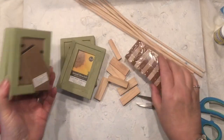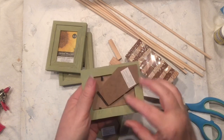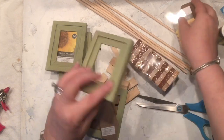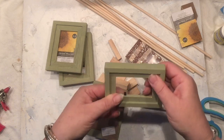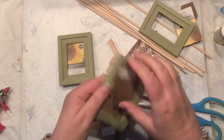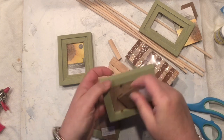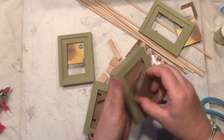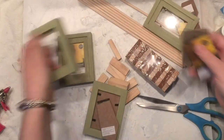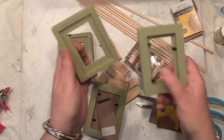Hello everyone, it's Agnes from Just a Perfect Piece, coming to you with another super fun project. I collected the materials with you this morning — the whole idea was sent to me by one of my followers. I have green wooden frames from Dollar Tree that I'm dismantling, some Jenga blocks, wooden dowels, hot glue, scissors, and paint. Let's have fun!